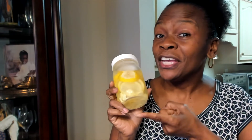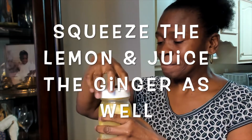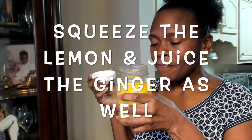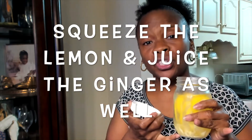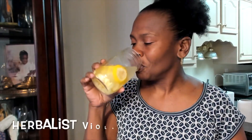There you have it — this is the ginger and lemon. It's good! You don't have to use whole ginger; you can actually juice the ginger and pour it in. Enjoy your weekend — go ahead and get some vegetables and make your own detox water. Happy detoxing, family! I'm Herbless Viola, bye!